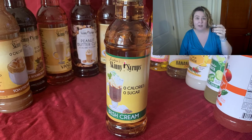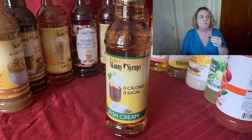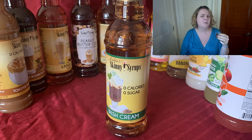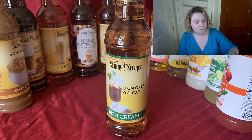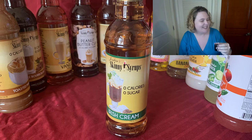Next up is the Irish cream. It's a little bit sweeter, but it's actually pretty tasty. I would have that in a cold coffee too, maybe with some almond milk or blended up with a frozen banana. It goes well with the coffee. It doesn't taste like whiskey or anything, but it's definitely got the Irish cream flavor.